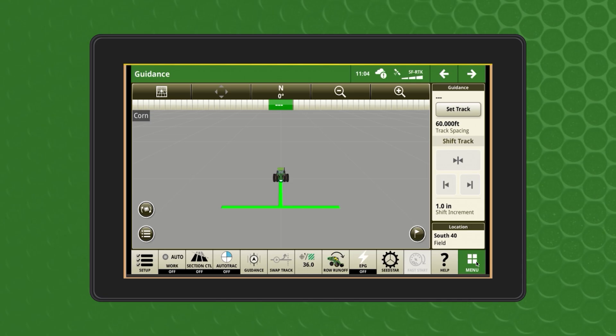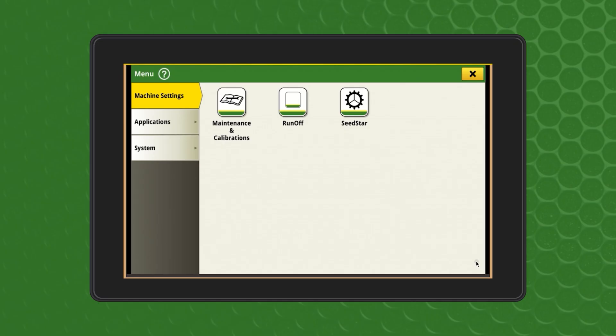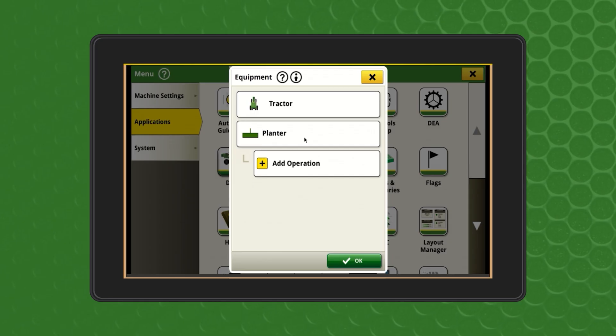In this video, we will be using a planter as an example. To begin inputting the correct implement and GPS measurements, in the cab select Menu > Applications > Equipment Manager. Select the implement to view and set up the implement profile.